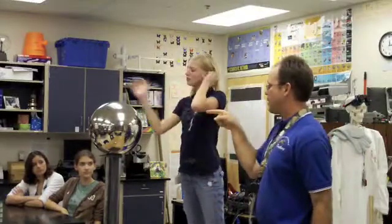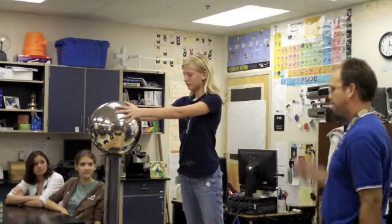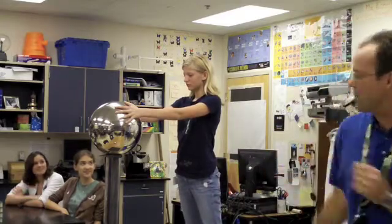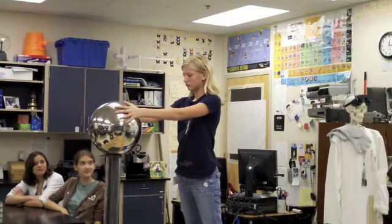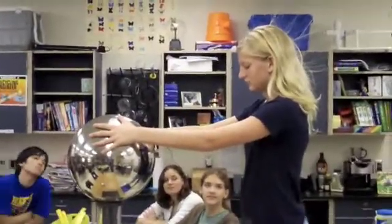All right, hands on the ball, please. I'm going to bring the camera close. Very long — oh, that's great. You can see all the individual strands of hair standing up. Each individual strand of her hair is negatively charged and is repelling each other because of her contact with the Van de Graaff.